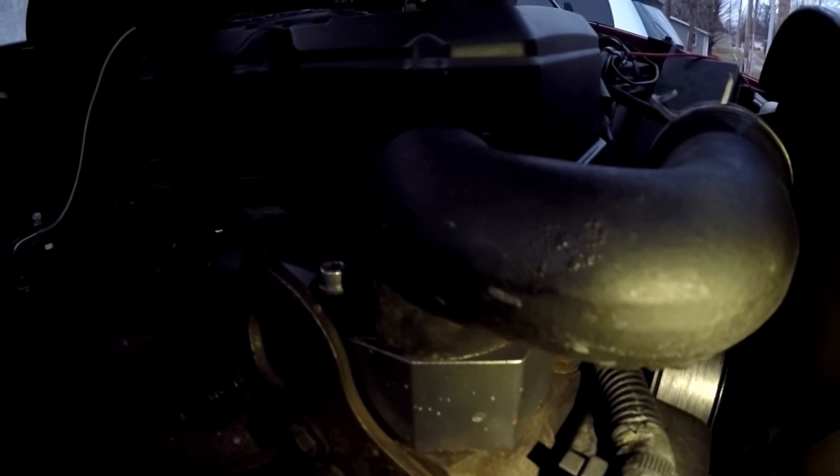I wanted to show you real quick the coolant bypass that was installed on the truck. Most people go with Fleece, and you have to knock out the freeze plug in the back of the motor — it's super hard to do with the motor and transmission in the truck. This is a Motorsport Diesel coolant bypass, which attaches right there on the bottom of the thermostat housing. They send you longer bolts and your gasket, and then it runs back here to cylinders number five and six. You take a plug out of the top of the head and put that in.